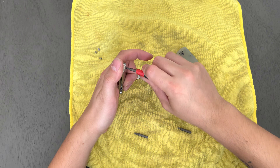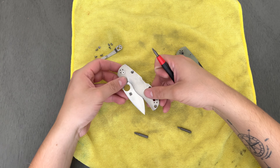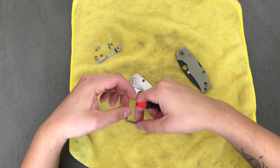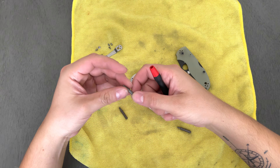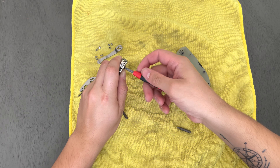If you guys know, the SpiderCo Smock is a very difficult model to get a hold of. It is very popular — it's such a wacky looking knife, but there is so much functionality built into it. It's crazy how good that knife actually is despite looking funky the way it does. I don't carry that knife too often.